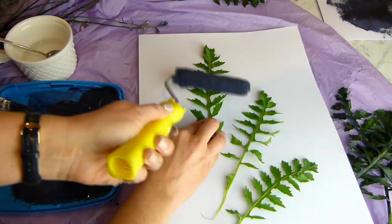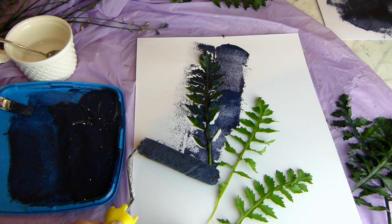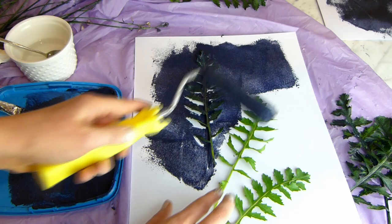Now I'm making a series of three paintings so I've got some different types of leaves for the next two. Sometimes you need to press quite hard on your roller to get a nice print.